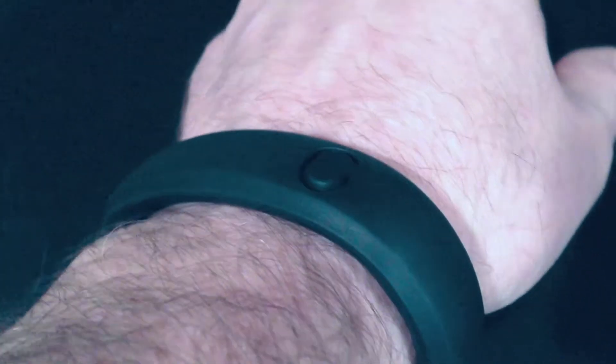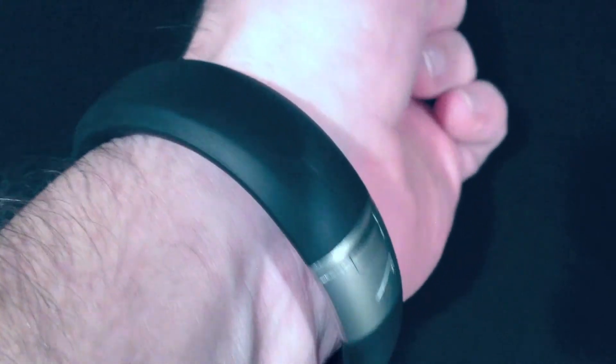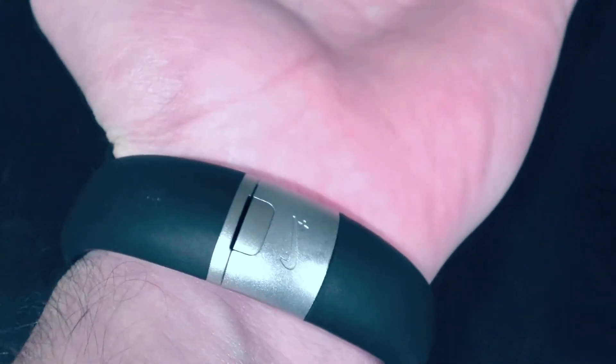Hello and welcome back to entertainmentboo.com. Today we've got a little video review of the hard to find Nike Plus Fuel Band. It's an awesome little piece of gear for you geeks out there that are into staying fit.